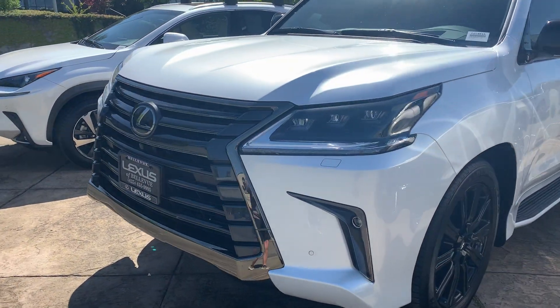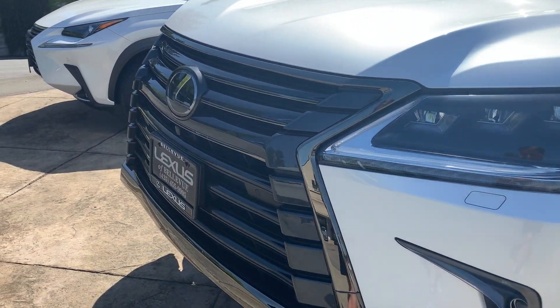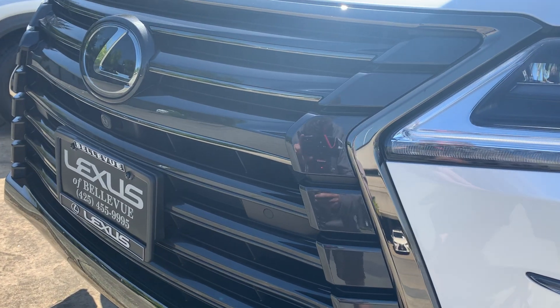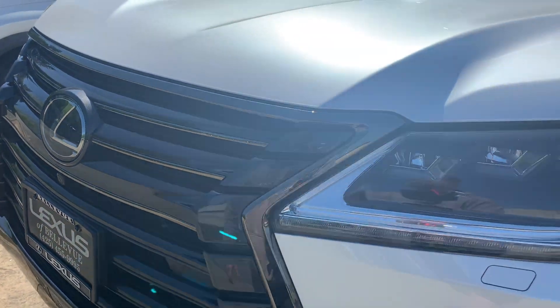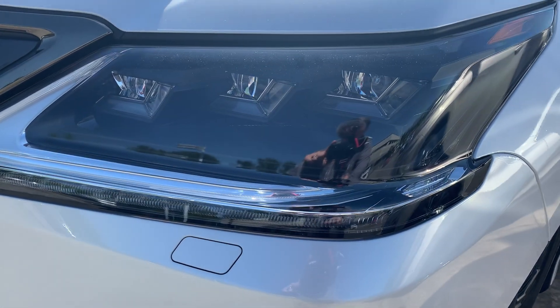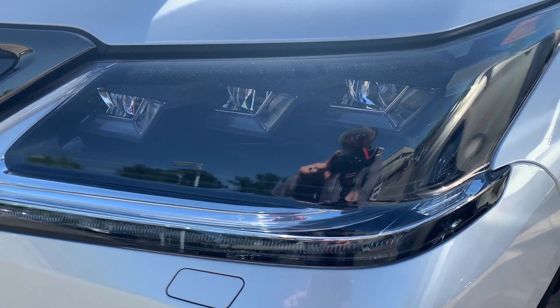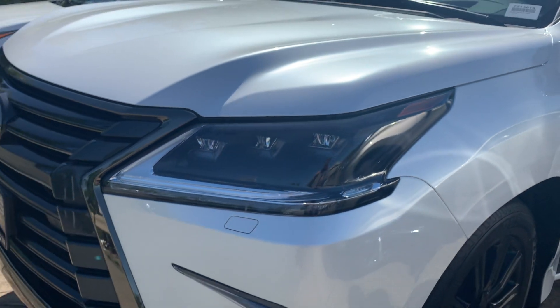I love this front end. I love that it has that darkened, blacked out accents within the center — the spindle grille, I think is what they call it. They've got all their adaptive cruise control and stuff within the actual emblem itself. I love the blacked out headlight housing — that looks sweet with the three LED lights there.